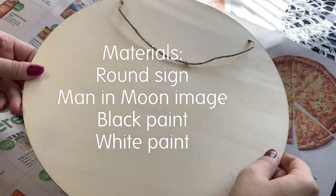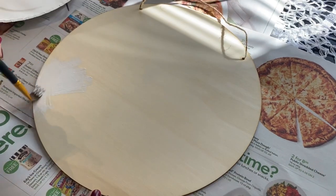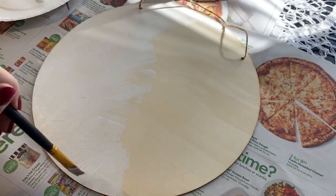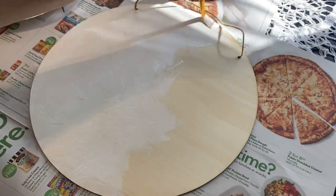Now it's time for our little cutie, Man in the Moon. I got this round wooden sign from Dollar Tree, and I printed this beautiful little moon face from Up All Night DIY's channel. Her name is Monica also, so that is awesome. I'll be sure to link her channel and video below where I was able to get that printable from.